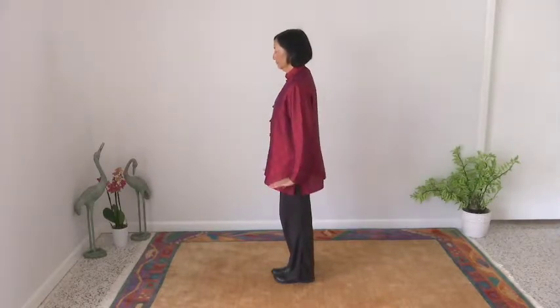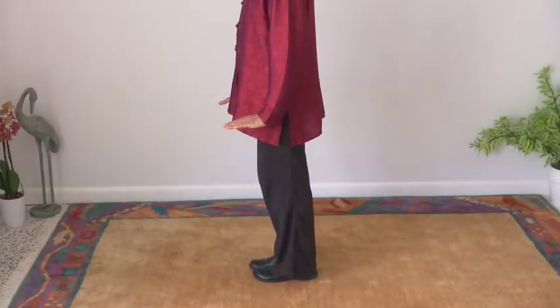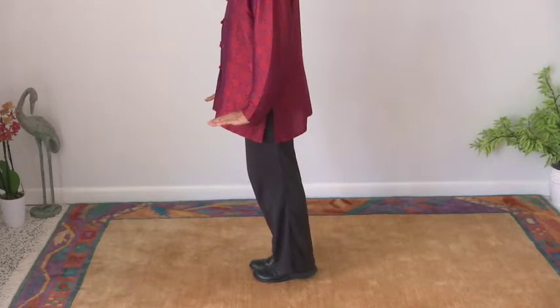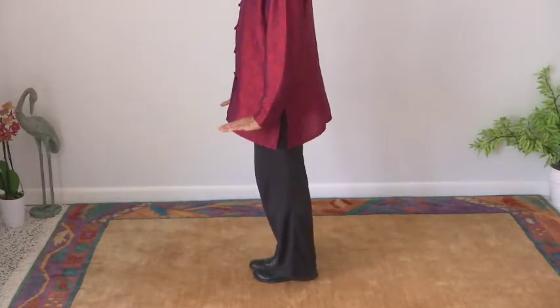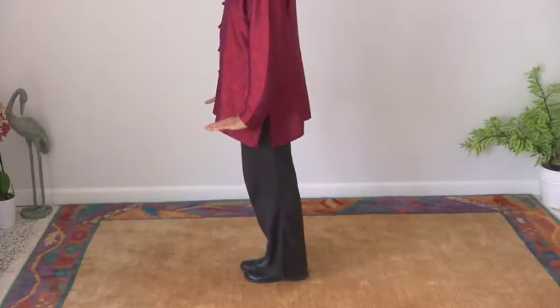Lift heels in three steps — lift, lift, lift — drop with straight knees. Lift, lift, lift, drop. Lift, lift, lift, drop.